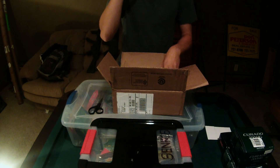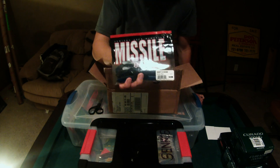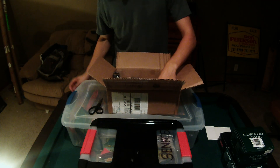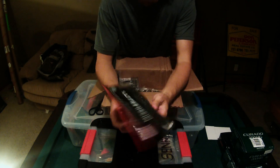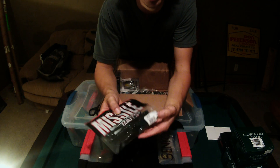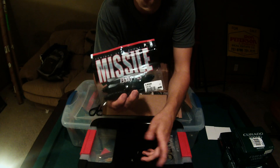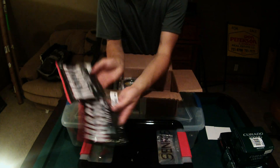Carrying on with flipping baits, I got some Missile Baits Baby D Bombs in the color they call Bruiser Flash — just a black and blue with a silver fleck in it, works really well. Then my favorite bait by Missile, the regular D Bomb in Super Bug color: a mix between watermelon and pumpkin seed with a light blue fleck, and the other half fades into blue. You get the best of both worlds — perfect for moderately stained water. The dark blue gives a good silhouette and the natural color rounds it out. Went ahead and got two packs of those.